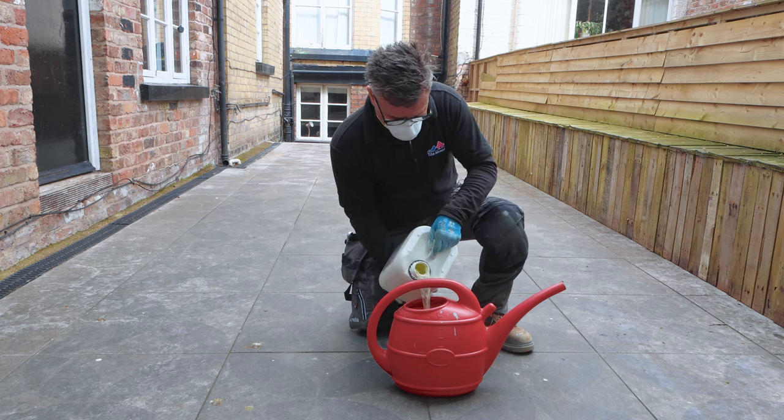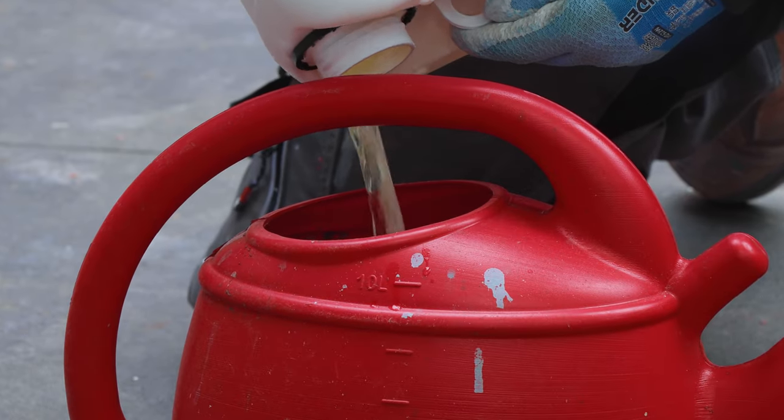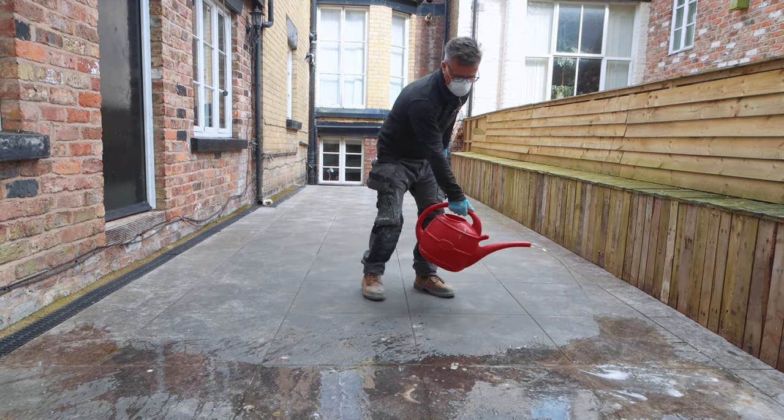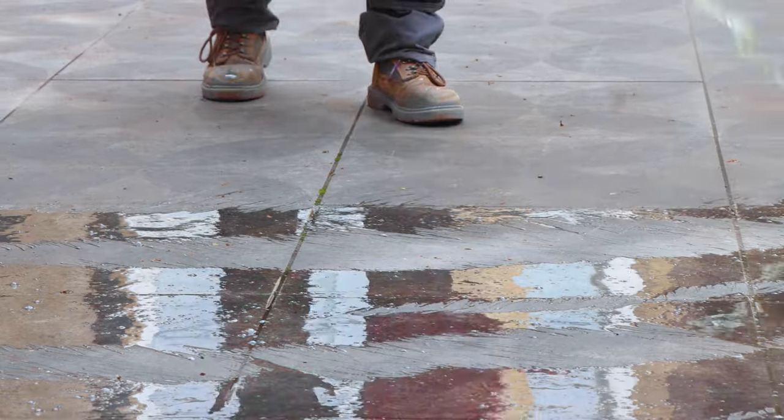I'm using black spot and algae remover from Tile Mountain. I'm pouring this into a plastic watering can — there's five liters in the tub — and then spreading it as evenly as possible across the surface. This would normally take about two hours to penetrate and start to work.